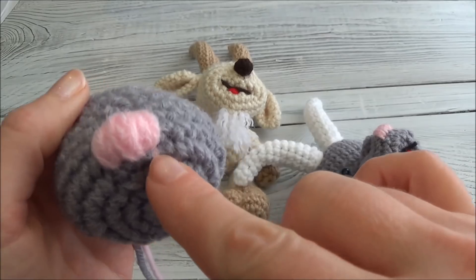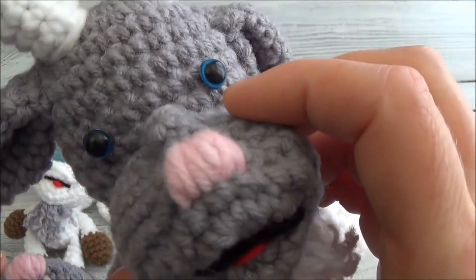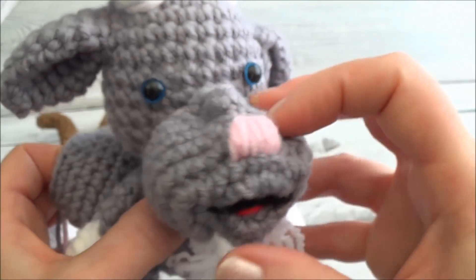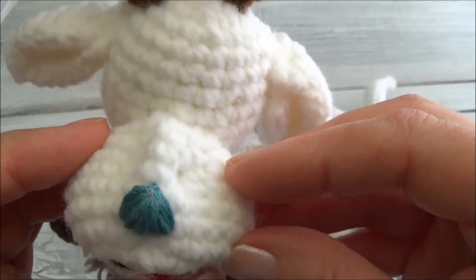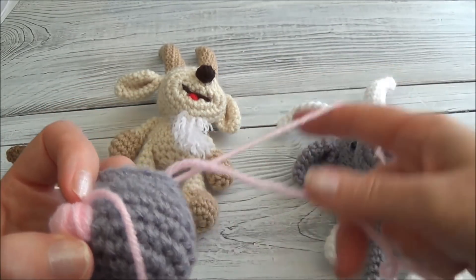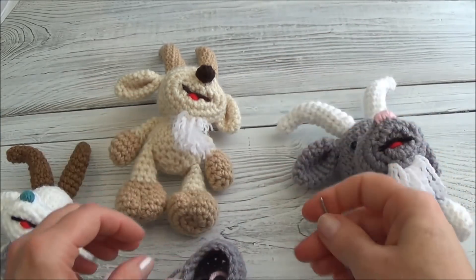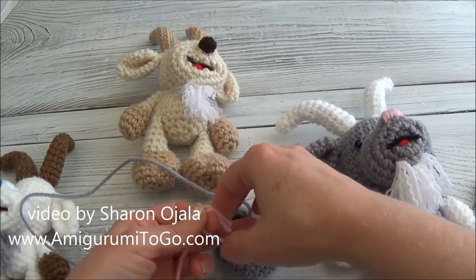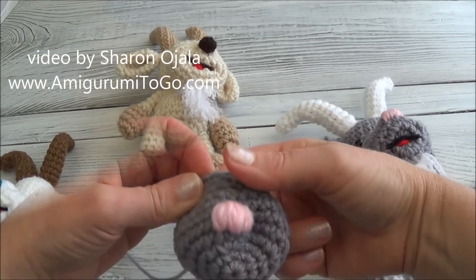I think I wrapped two or three times over each original strand that I put in there. You can do it any which way — this one was done with embroidery thread instead of yarn, so it's really just a matter of preference. I'm going to pull that through now that I'm happy with the shape and the size. Now I'm going to knot off these two yarn tails — I'll double knot it, cut those yarn tails a bit shorter, and then tuck them inside.